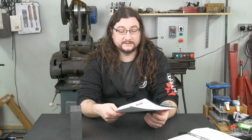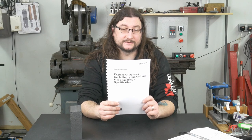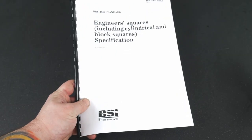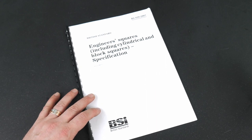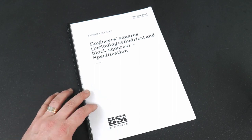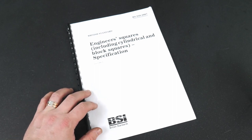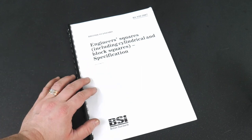Throughout the scraping process I worked to the tolerances in Table 11 of this document — this is British Standard 939-2007. While we won't be examining this document in depth in this video, it is quite comprehensive in that it not only details the requirements that various types of squares have to meet, but also how to evaluate them for compliance. It's well worth a couple of minutes on Google to track a copy of this down if you're interested in this sort of thing.